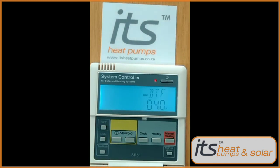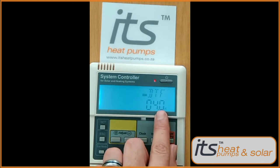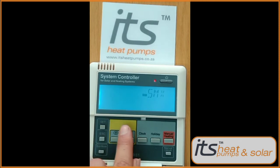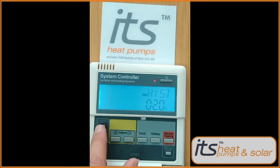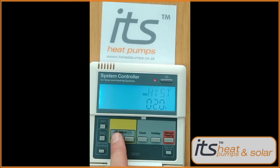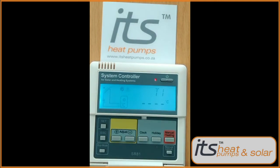Press the Set button to lock it in. Press the plus button to get to DTF. Press the Set button to adjust your minimum differential for the pump to be switched off. Press the Set button again. Make sure your SMX is still on sensor two and lock it in by pressing Set. This will be set to two degrees — that is the minimum temperature it will drop from 70 degrees before the system will re-engage and start heating the geyser again. Press Exit to exit all options.